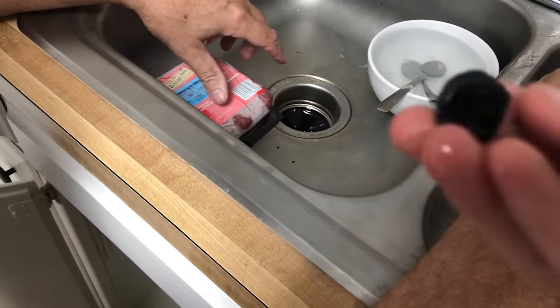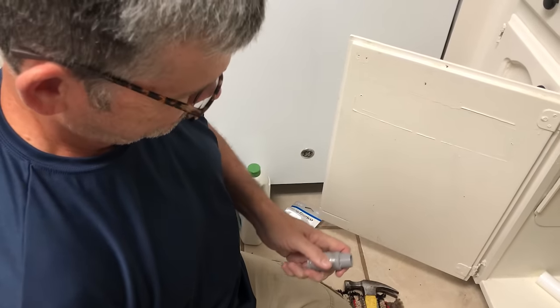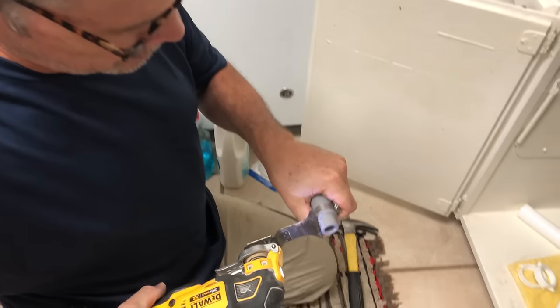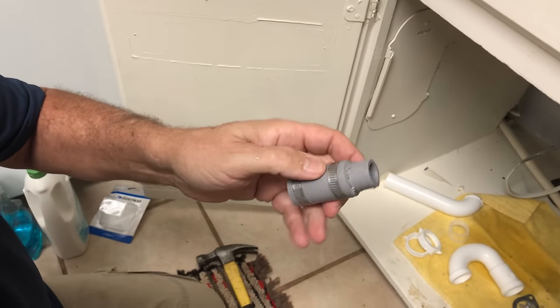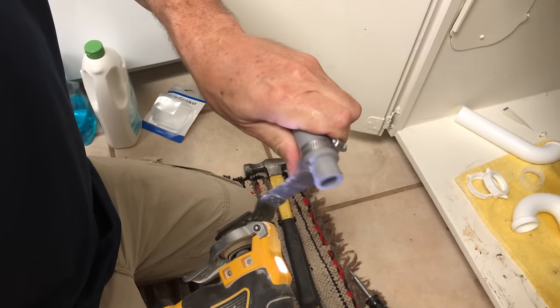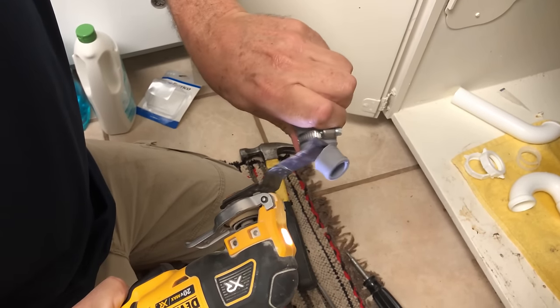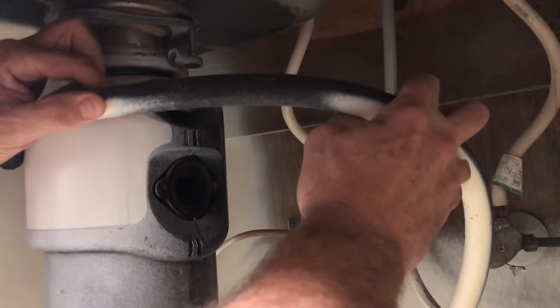I had a plumber once who forgot to knock that out. When the dishwasher went into the drain cycle it was like the water hit a wall — we had to come back and fix it. I don't want the smaller diameter so I'm just going to cut that off with my multi-tool, and those are made to be cut off too.